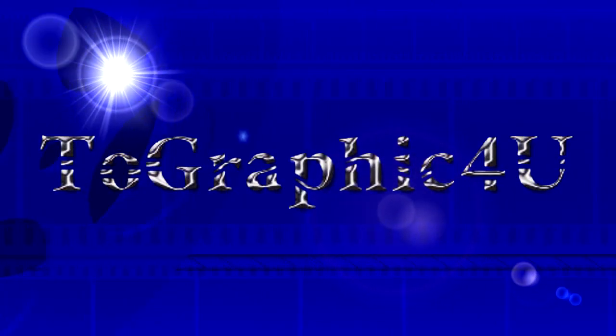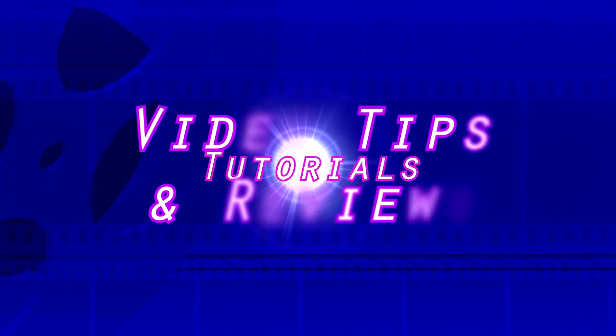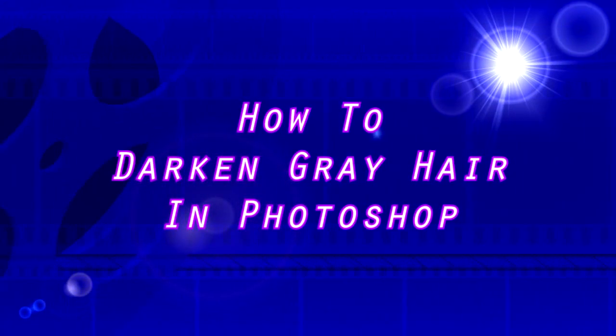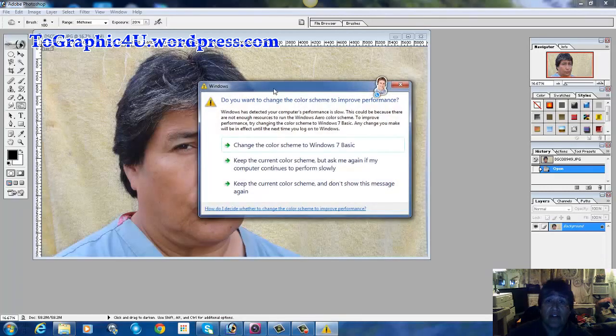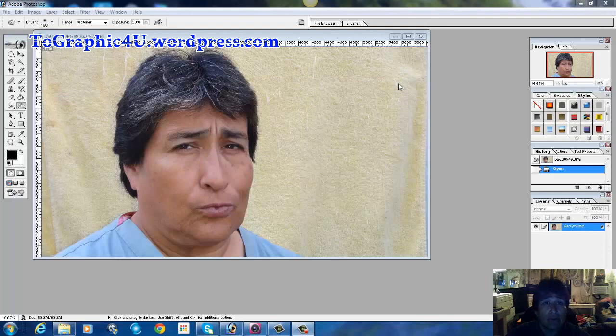In today's tutorial I'm going to show you how to darken some of that gray hair. Hello and welcome to another Photoshop tutorial where I will show you how to cover up some of the gray hair. I'm using an image of myself again — it's the perfect one because I've got gray hair I'd like to cover up. This tutorial is going to be really short because it's going to be very easy. So without further ado, let's go ahead and get started.